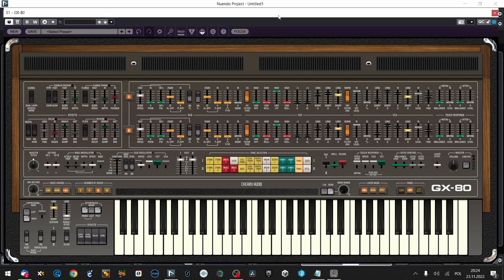It looks almost like a CS80. I can see the high-pass pulse and this bandpass saw waveforms already. Anyway, let's tweak the sound. And of course, as we're going to test, we're going to create a patch on the way, because this is probably the best way to test the synth.